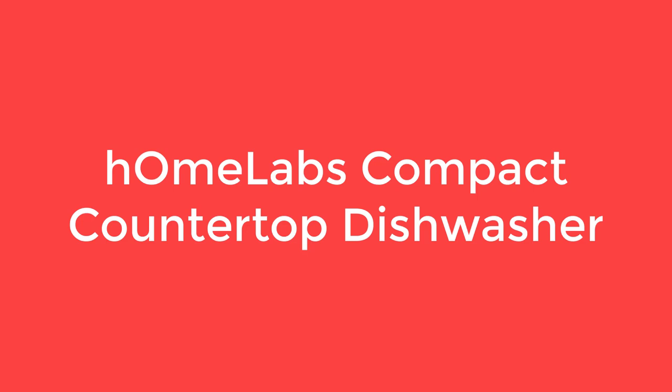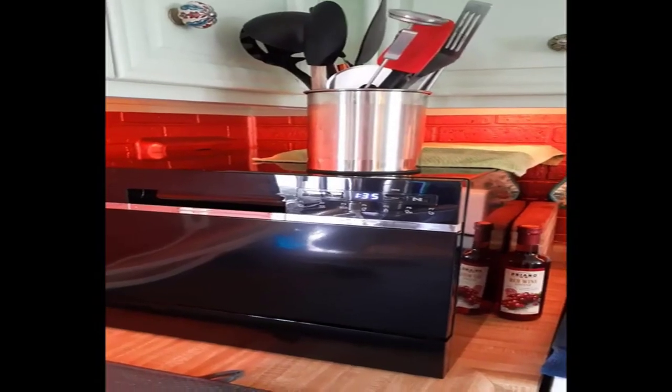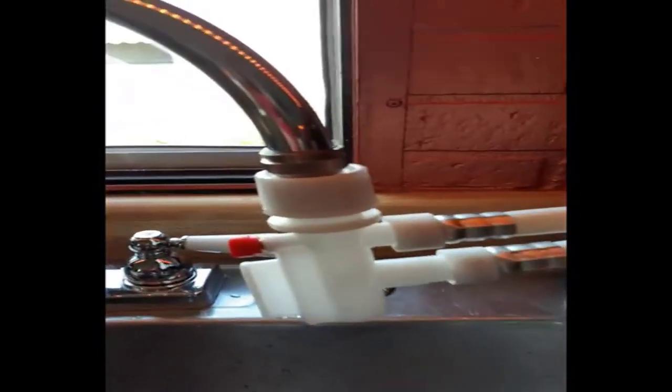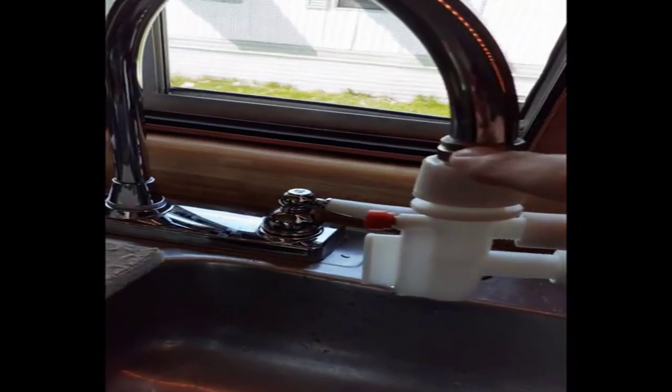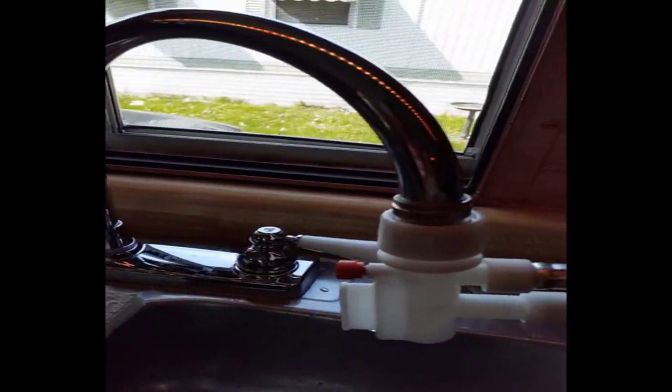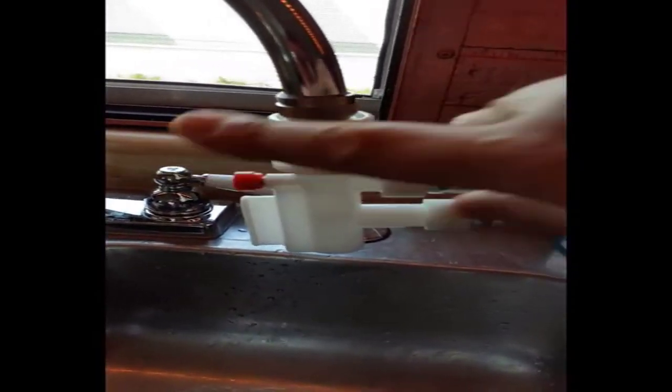Number 5 on our list is the HomeLab Compact Countertop Dishwasher. Size matters when you have a small kitchen, especially if space is at a premium, but just because you have a small kitchen it doesn't mean you have to skip on the luxuries either. The HomeLab Compact Countertop Dishwasher is a great solution for one or two-person small apartment living. This countertop dishwasher comes with all the great features you'll find with many of our other recommended machines, with a compact size of 21.6 x 19.6 x 17.2 inches and great looks, seamlessly blending into your kitchen.